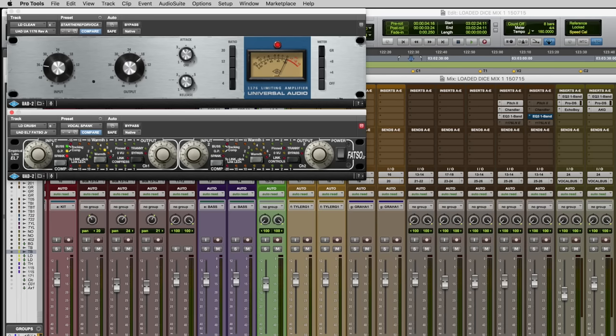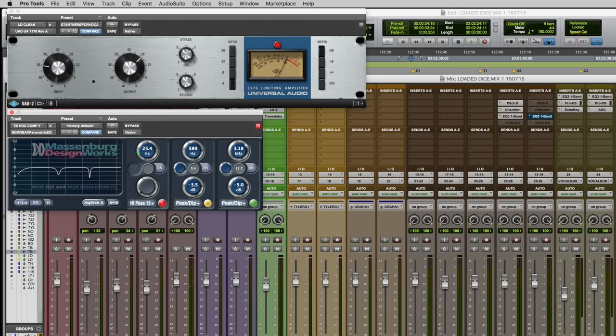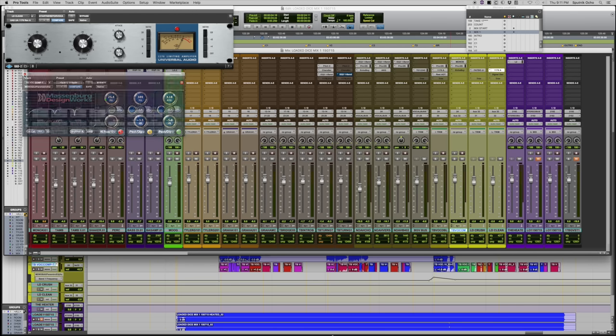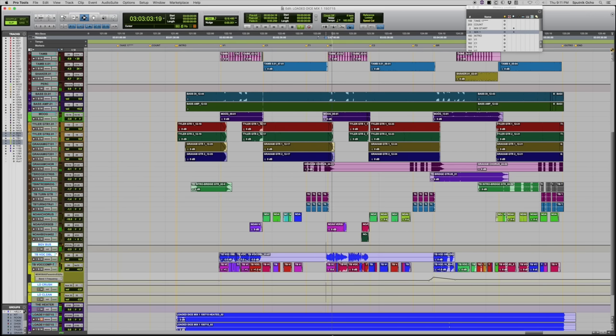That's probably all I'd do to the vocal — the Fatso, 1176, LA-3A, Pultec, de-esser, Massenburg EQ, and the Fulltone tape echoes. There's also a double vocal in the verses to thicken things up — just one of the takes we did. There's no double in the chorus, only in the verse.